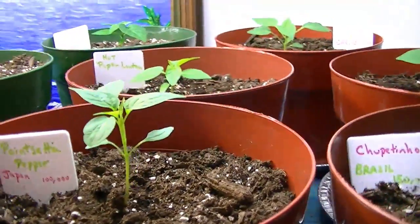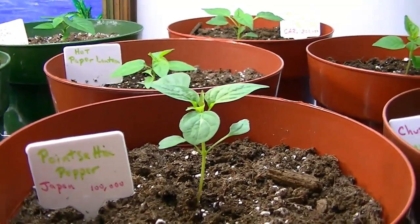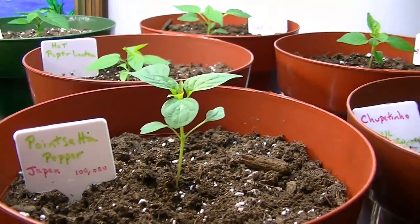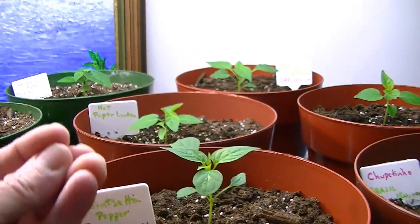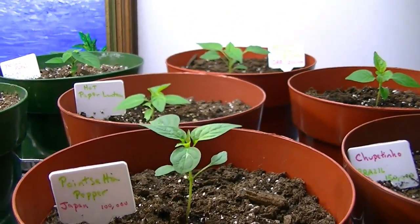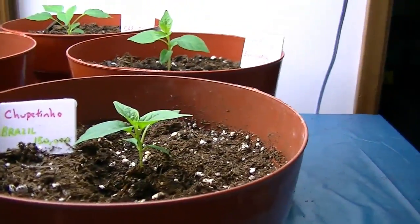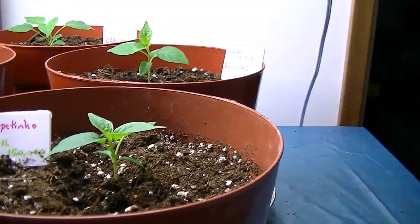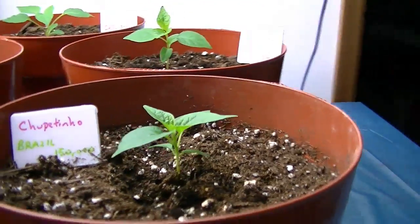I also have a poinsettia pepper — not a poinsettia plant, pardon me — a poinsettia pepper, which is a Japanese pepper. It's called that because the peppers all grow up in a nice poinsettia style, as far as I could tell. And a chupitinho from Brazil, which is 150,000 Scoville units — I've never grown that before.